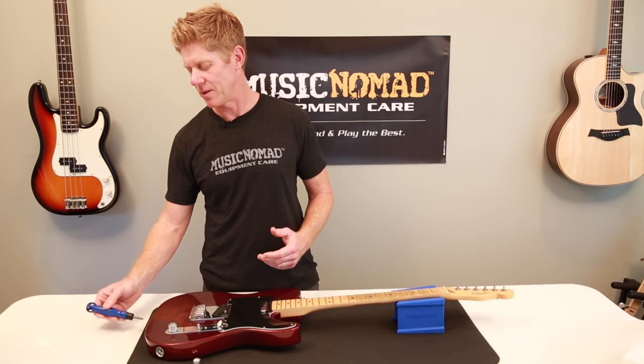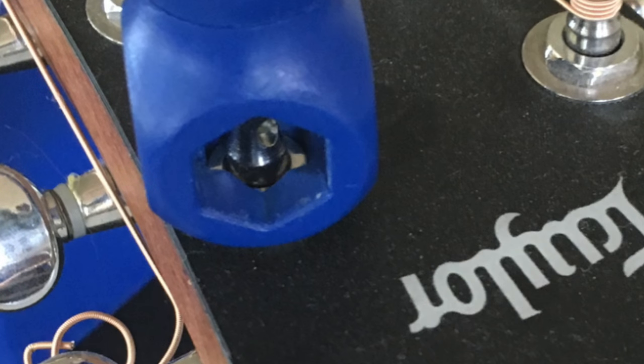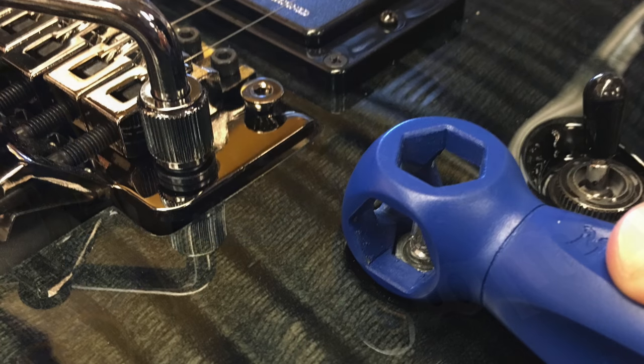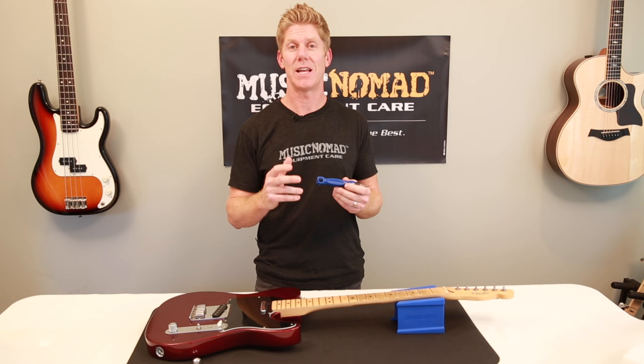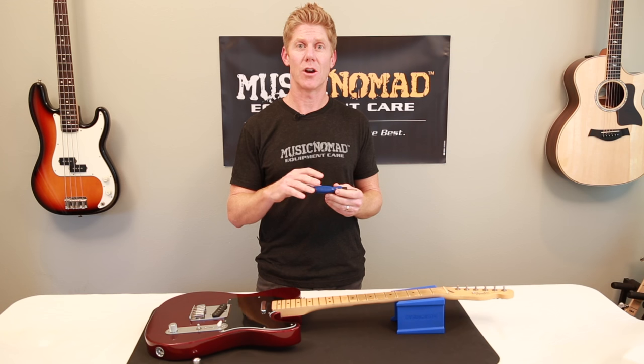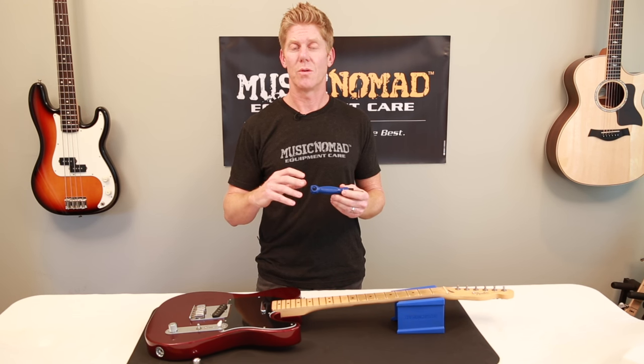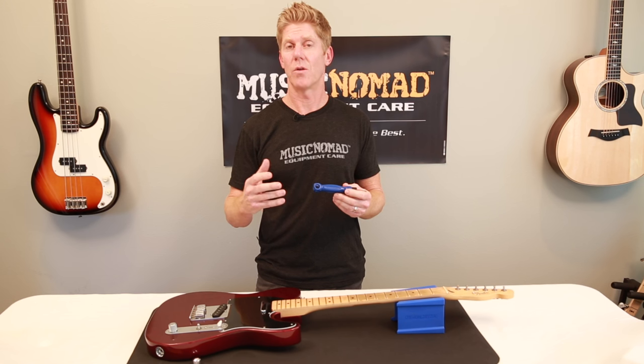It can also work on your strap buttons to make sure those are tight. The Octopus has all the popular sizes, so no matter what instrument you're working on — whether it's an acoustic guitar, electric guitar, bass, or banjo — it has all the tightening tools for you in this one product. Also, another great thing about this: just say no to metal. We utilize a strong ballistic nylon material on all our hex wrenches, so when you're using it around metal and your finish, you won't scratch it and hurt it like some other metal-based wrenches and nut drivers.